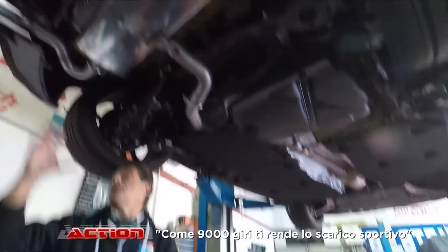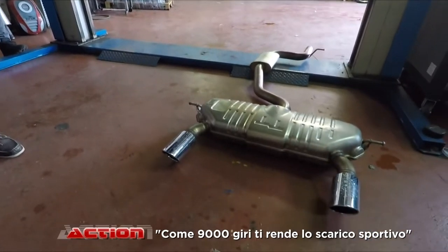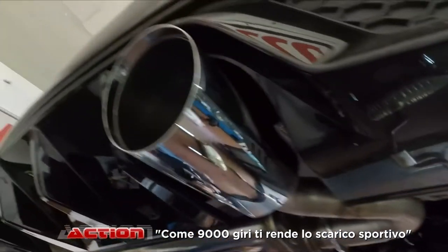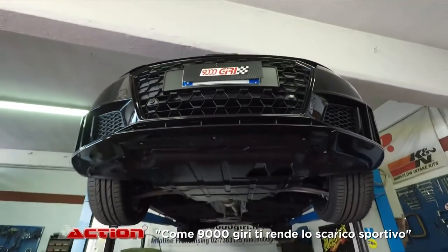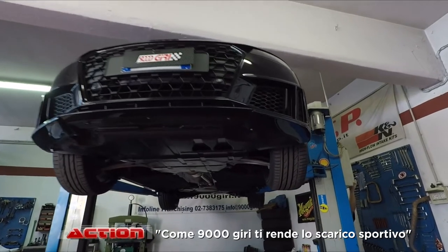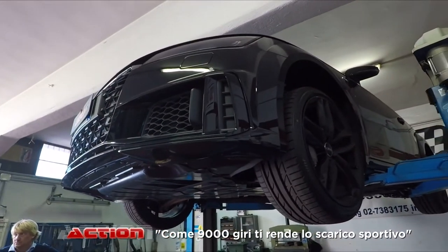Le uscite sono un pochino più grosse — da un'uscita da 90 si arriva a 102, sembra più grande. Ma quello che conta è la parte meccanica. Per la parte elettronica, sempre per salvaguardare la garanzia richiesta dal cliente, abbiamo utilizzato una centralina Seletron al posto di fare una mappa seriale. Il vantaggio enorme è che il cliente, prima di andare al concessionario, stacca il cavettino, si stacca la centralina e la macchina ritorna a funzionare come prima.